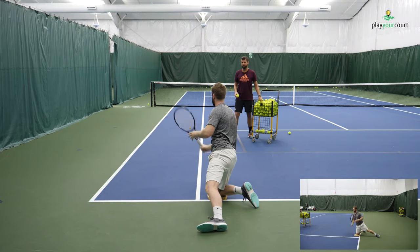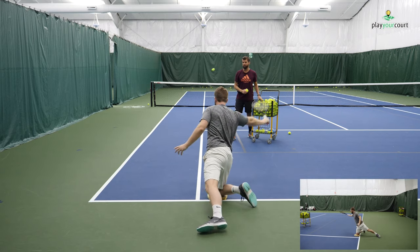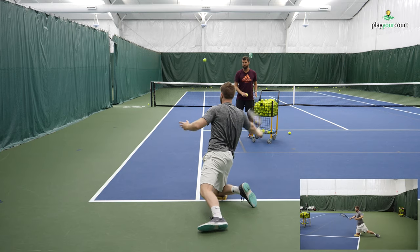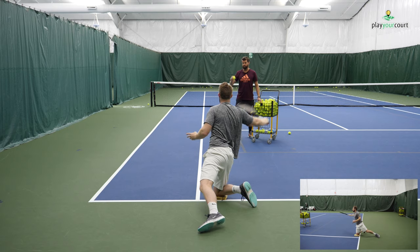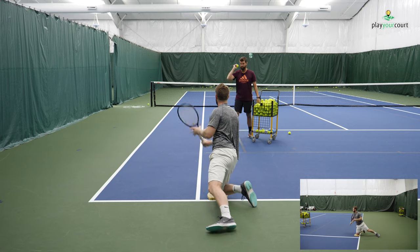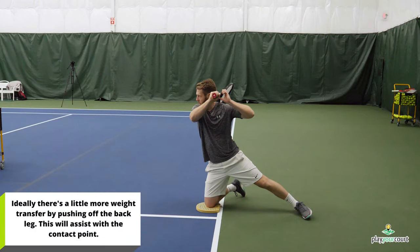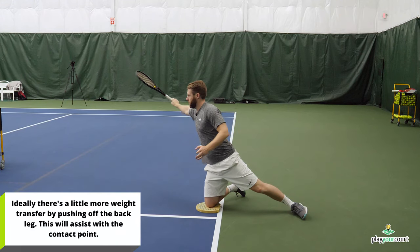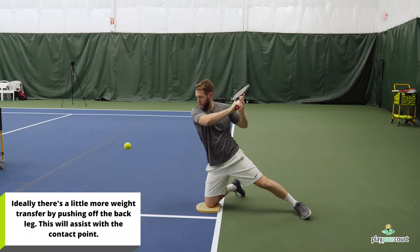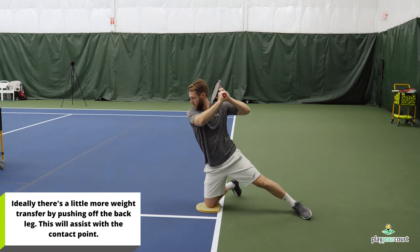Here we're addressing the weight transfer. Now that we've got the take back and the swing path corrected, we're looking at this swing path. This is a great exercise — by loading out on that front knee, he can really focus on the path of the racket. Because he's close to the ground, he's not allowing the racket to dip down too low, so the swing path has parameters to operate within. Being down on that knee, he can really feel himself leaning into the ball and creating that biting slice.